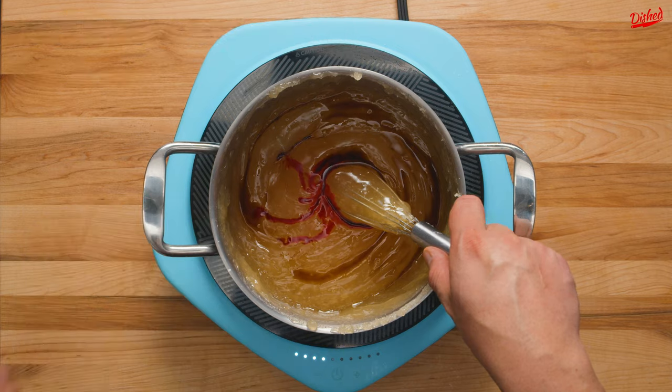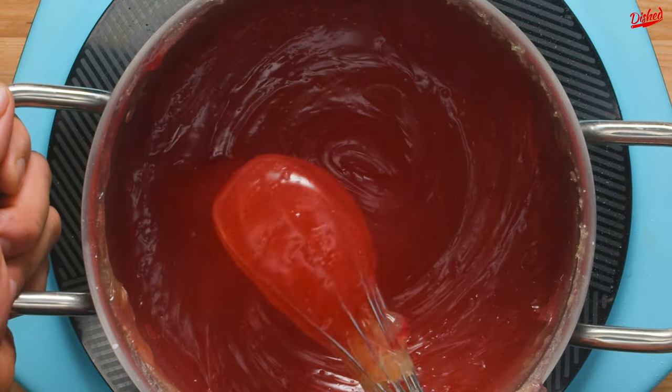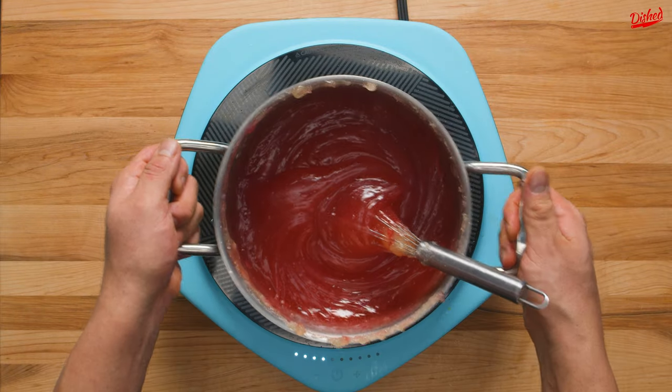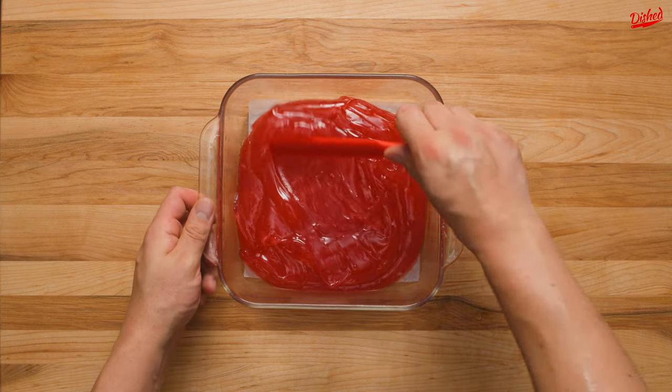We went with vanilla, but rose water or orange are also popular choices. You can also add some red food colouring to get this lovely shade of pink.